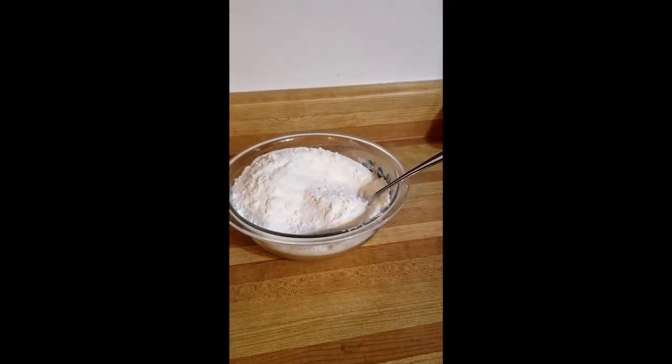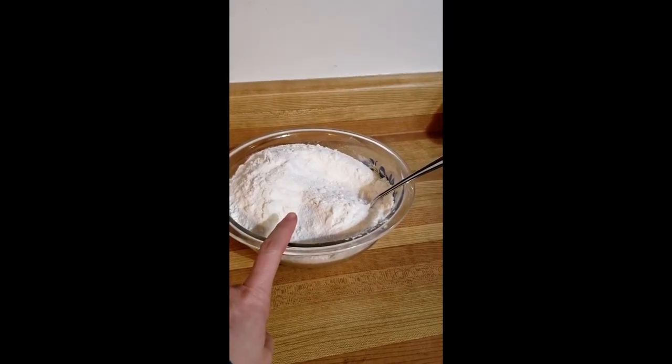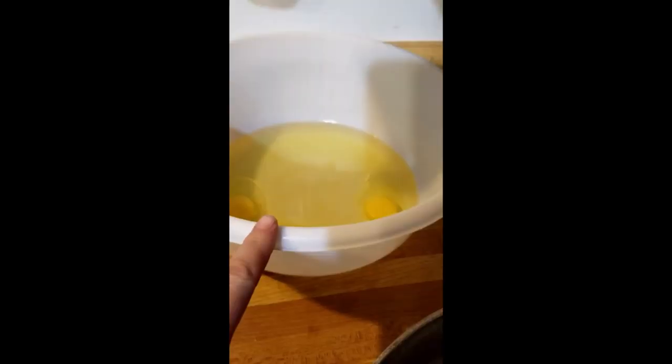As they say, pitter patter, let's get at her. When you're making your cake, you always have the dry ingredients separated from your wet.